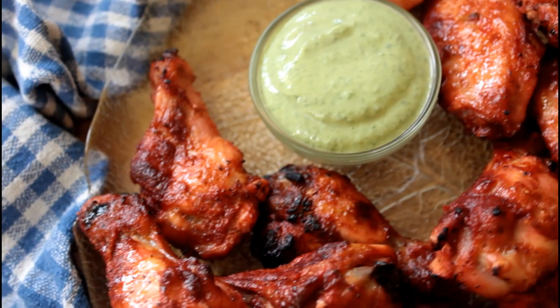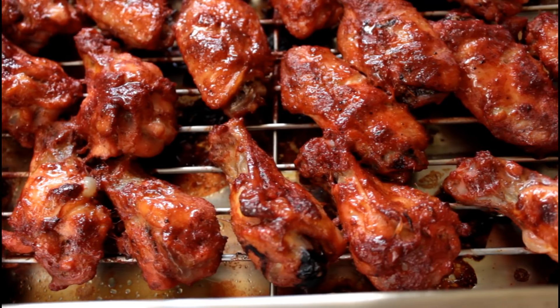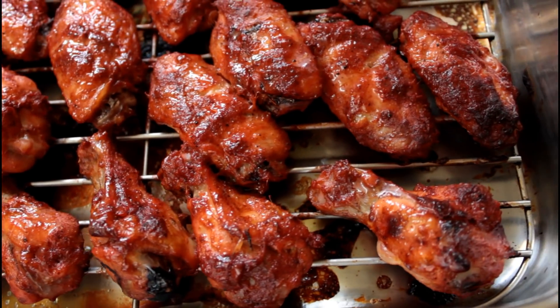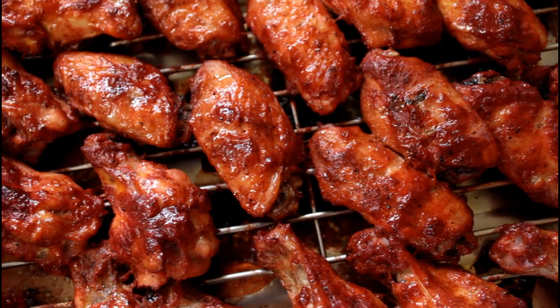That looks delicious. And just because these wings look so good, here is a random cutaway of the wings — food porn at its finest. Anyway, time to taste. It's time to taste these delicious tandoori chicken wings and I'm salivating already. They look so good, and I love this black char on the tandoori chicken. That is one of the highlights of tandoori chicken for me. Anyway, enough jibber jabber — let me dig in. We'll get some of that chutney also.